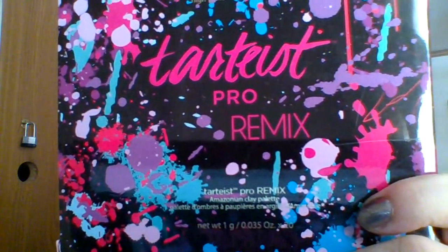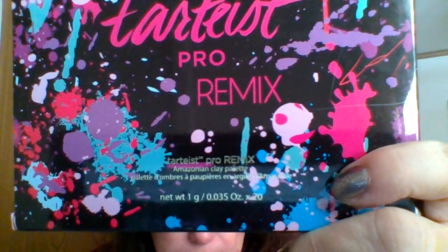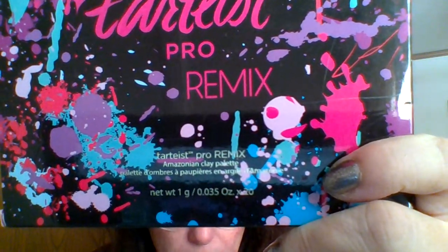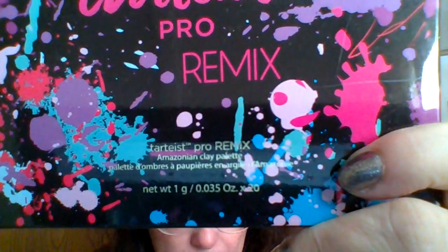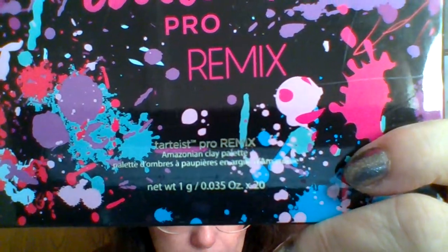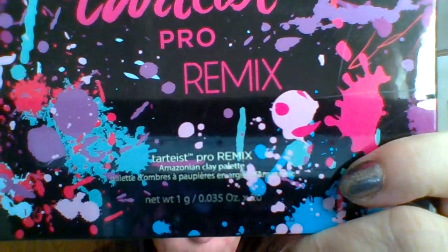I'm going to get it really close to you so you can really see it. It says Tarteist at the bottom — Tarte Pro Remix Amazonian Clay Palette. Its net weight is 1 gram or 0.0335 ounces.